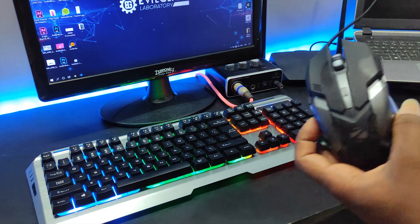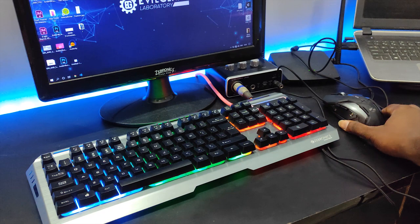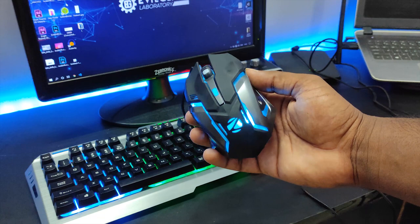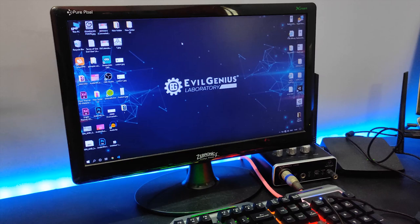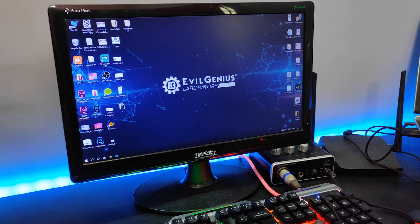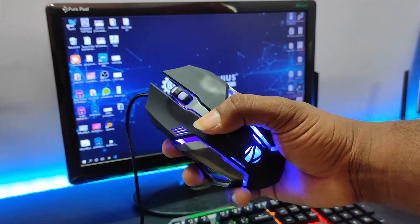Now let's connect the mouse. You can see the mouse has a continuous breathing light with color change. Let's look at the DPI option — I'm going to set it to 1000 and set the mouse speed. At 1600 DPI, let's see the pointer performance. That's how we use the DPI button.